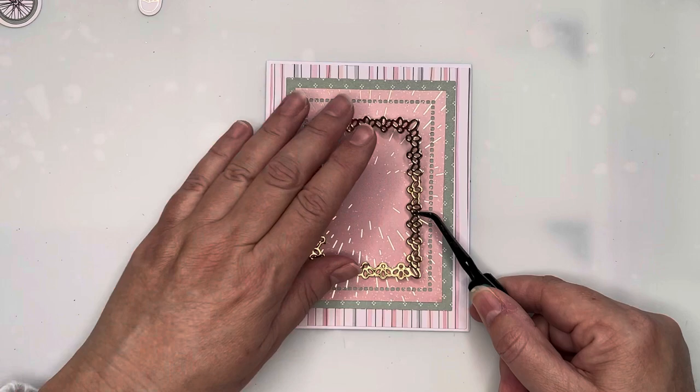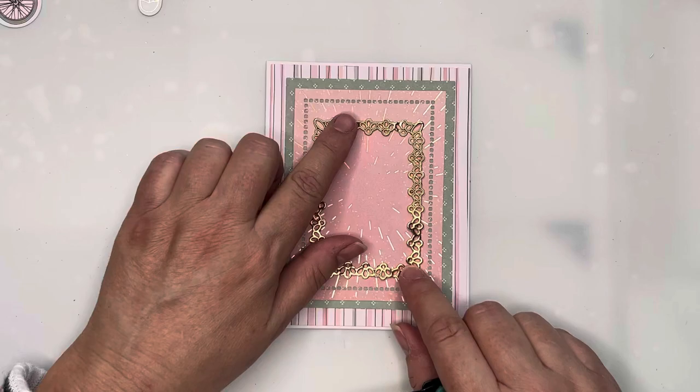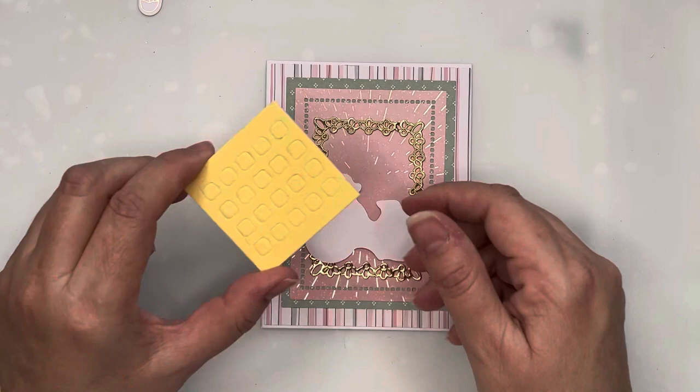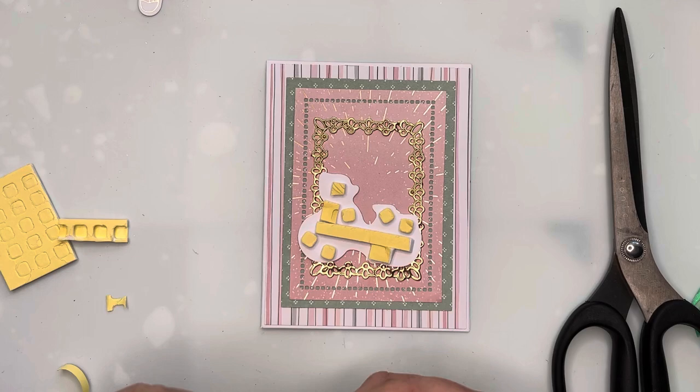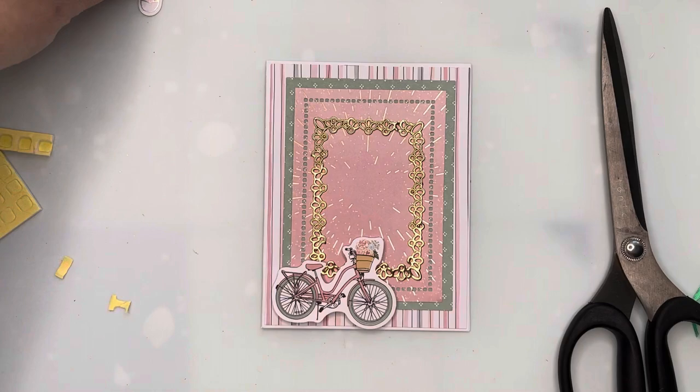That starburst panel is going to be the focal point for the die-cut frame that's in the kit. I've cut the frame out of gold mirror cardstock. I'm taking the little bicycle ephemera piece and popping that up on foam tape — I like to put lots on so it won't sag, droop, or bend anywhere — and I'm testing out the rest of my layout.